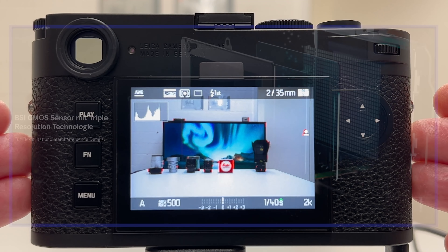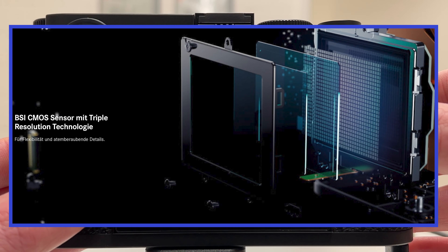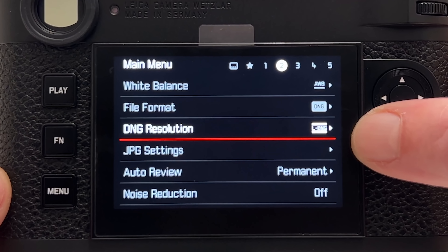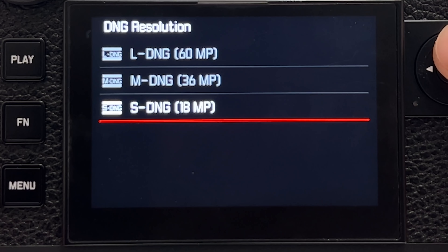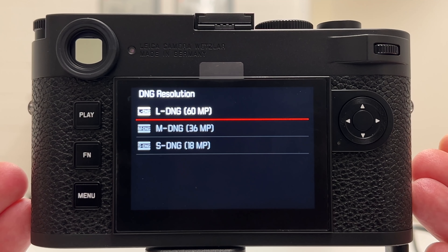The Leica M11 has a brand new CMOS sensor incorporated, and you can actually shoot this camera with three different resolutions. This menu entry is the first time we see this on a rangefinder camera. You can use the native resolution of the sensor which is 60 megapixel, but you can also shoot RAW in 36 and in 18 megapixel.